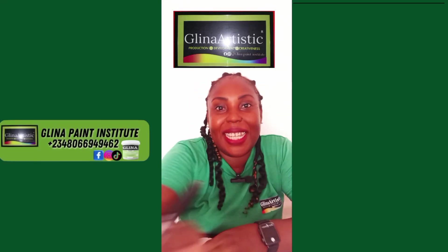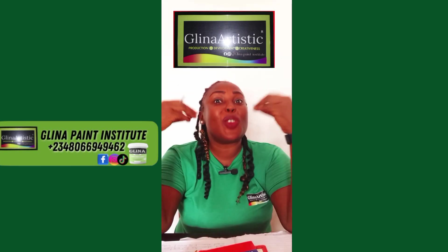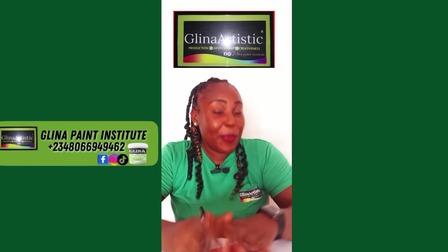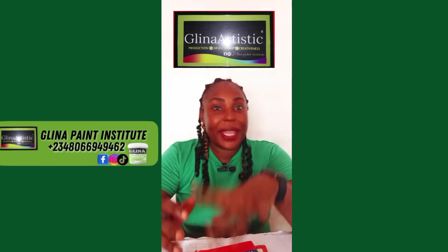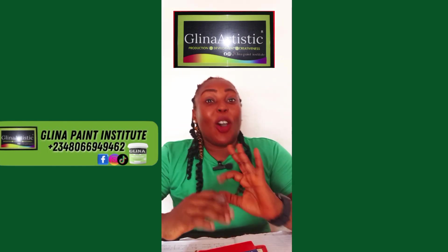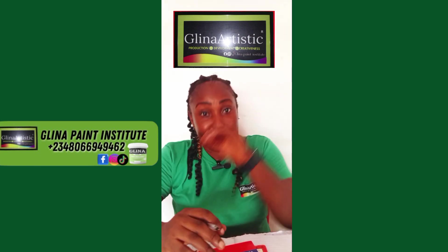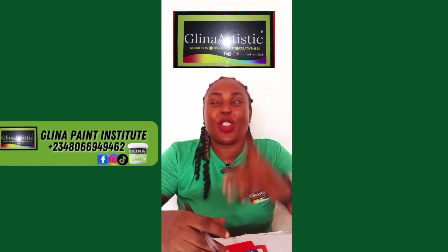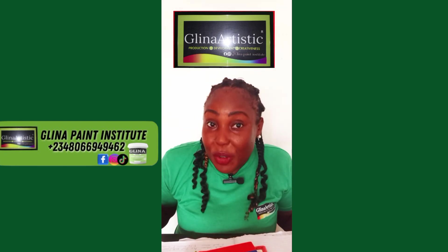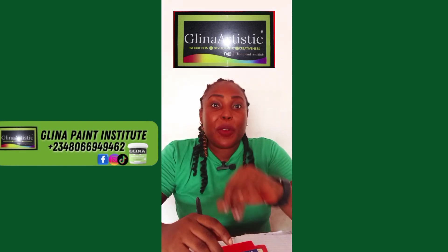Hello, beautiful Greener Artistic family! It is your paint manufacturer's mentor, and in this video we are diving deep into something most painters, manufacturers, or even contractors get confused about — which is the difference between primer paint, base coat paint, and undercoat paint. Understanding these three types of paint is crucial because it helps you achieve long-lasting, professional finishes, educate your customers with confidence, and makes you a better paint manufacturer and paint entrepreneur.